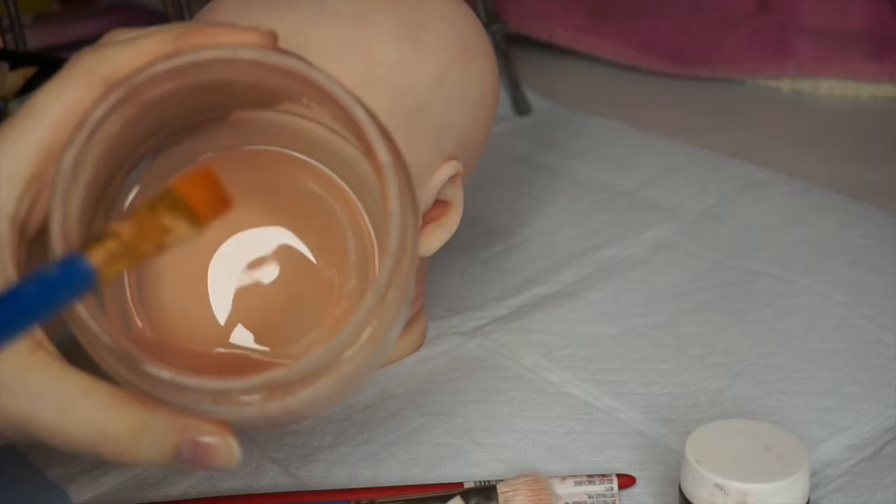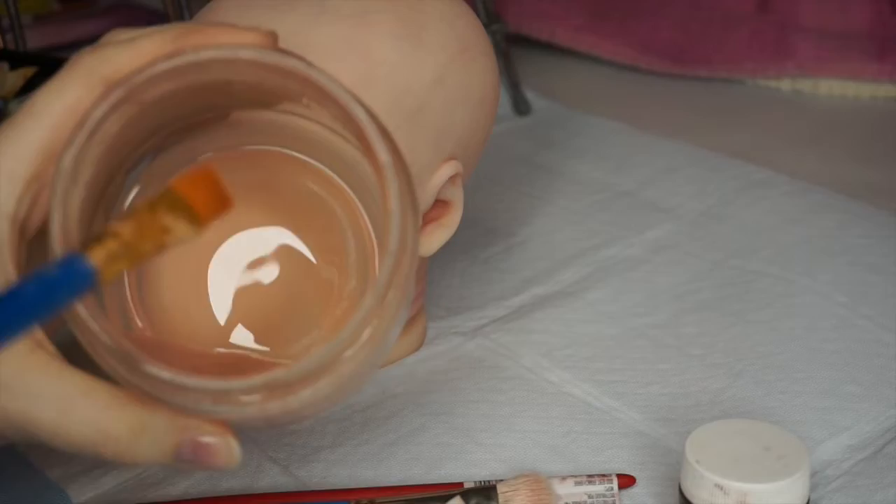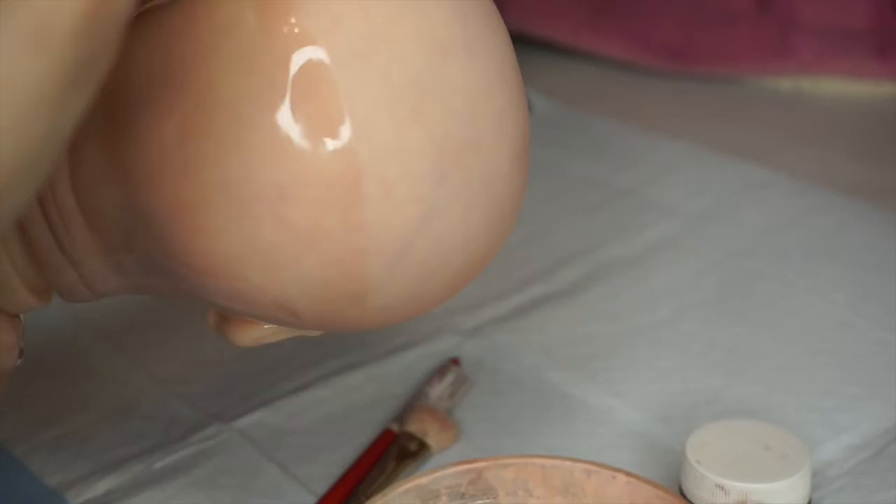I added a little bit of warm blush to the mixture and I'm going in for a second layer. Just repeat the process and, like always, make sure you are not clogging the creases with paint.